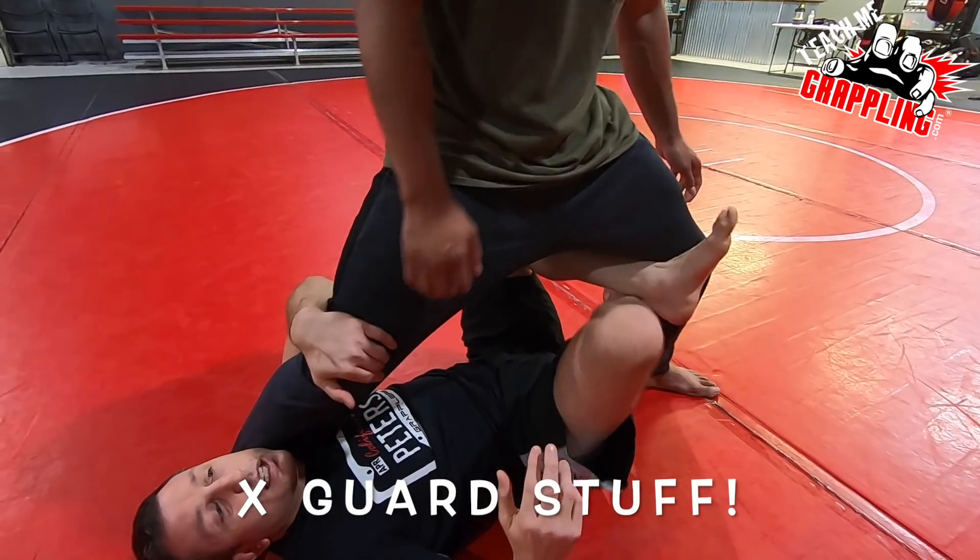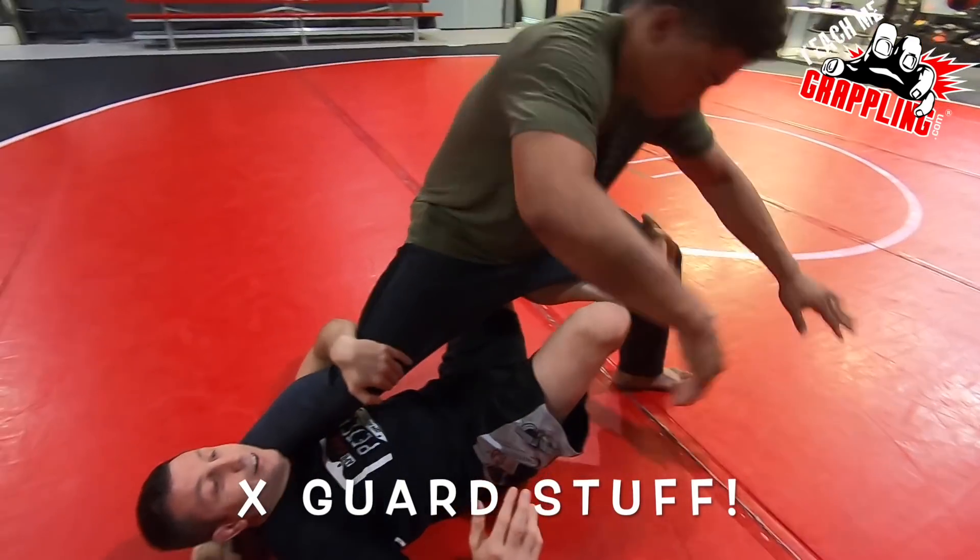Instead of pushing like that, I'm gonna push like this. You see that? You see what happened?